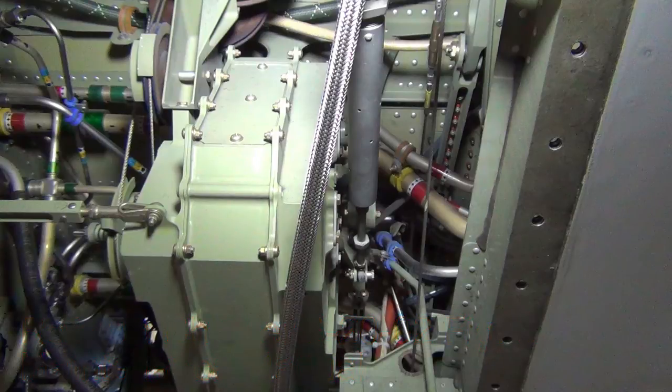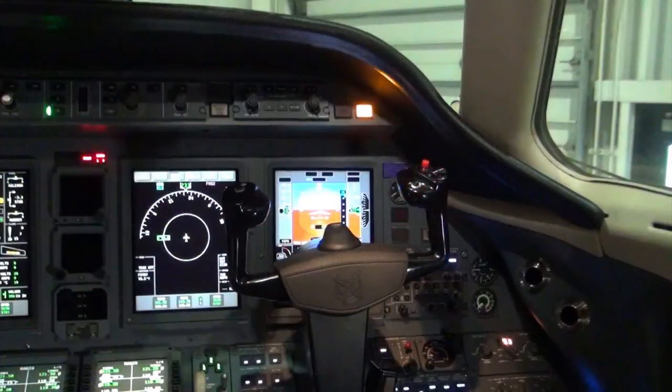Disconnect the mixer box bungee from the mixer box. Rotate the co-pilot's control wheel again, and if the catch is no longer present, replace the bungee.